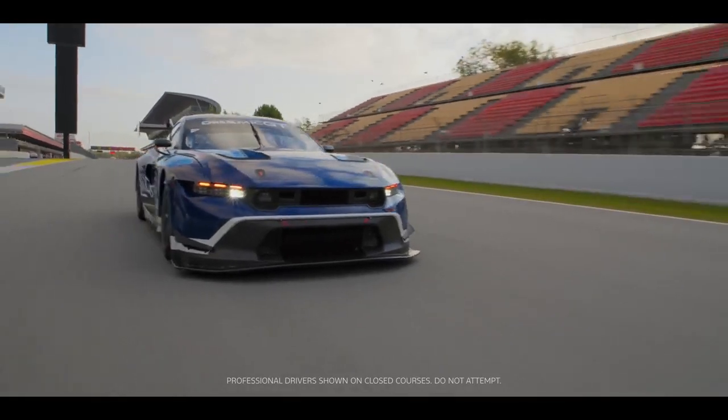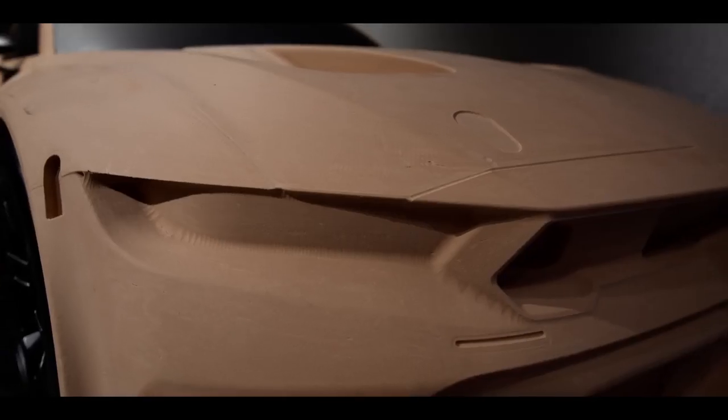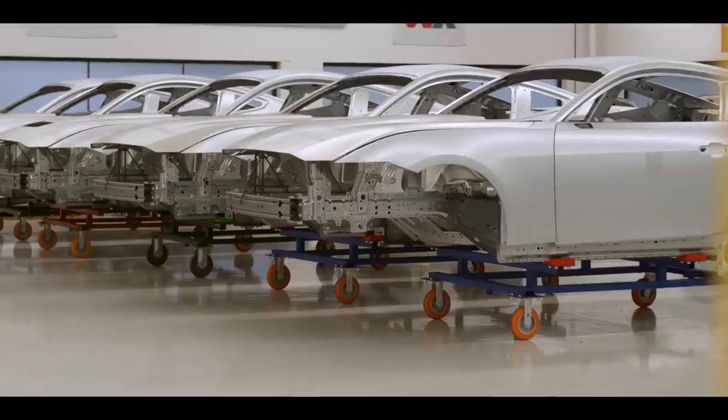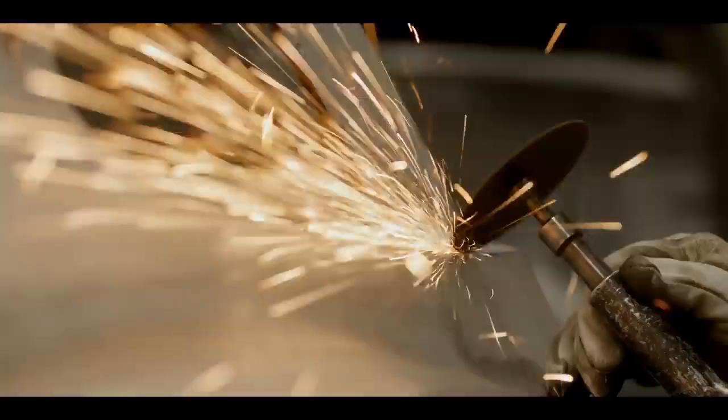Every Mustang GT3 starts life as a Ford Mustang. Its heart is based on the same V8 engine and the body is the same body as every other Mustang coming out of the Ford assembly plant. GT3 rules require that it has to be a factory-based car sold to the public like any other. But from there it gets a little special treatment.